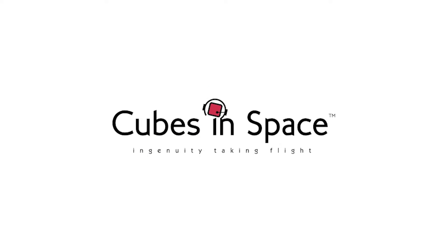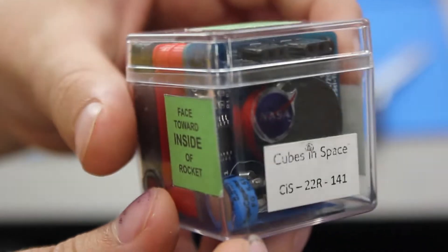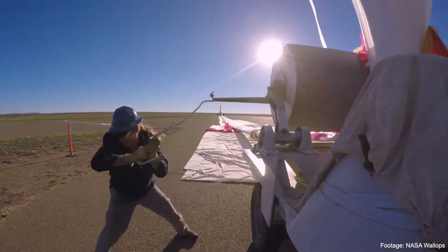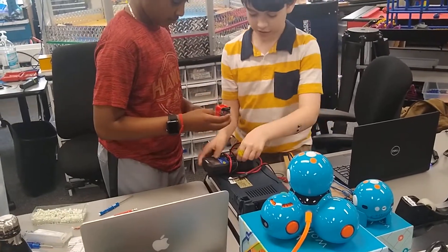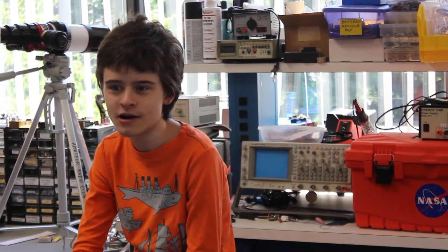We want to tell you about a program called Cubes in Space. This program allows high school and middle school students to propose and build a project that will either go on a sounding rocket or a weather balloon if approved by NASA. Cubes in Space is the ultimate opportunity for kids to learn and make awesome connections with other like-minded kids. I would recommend the Cubes in Space program for everyone!